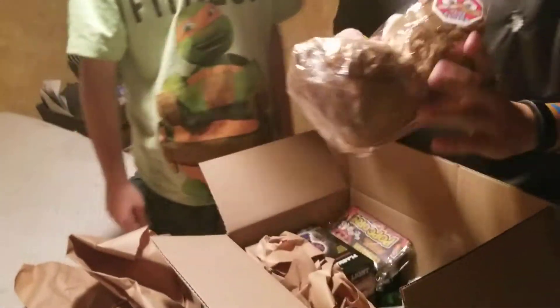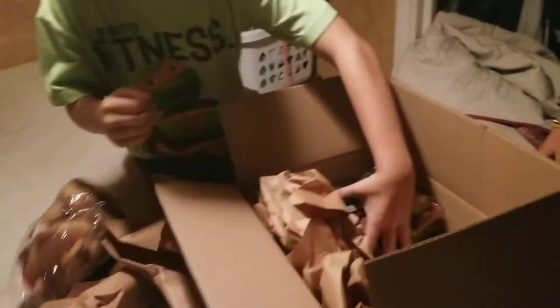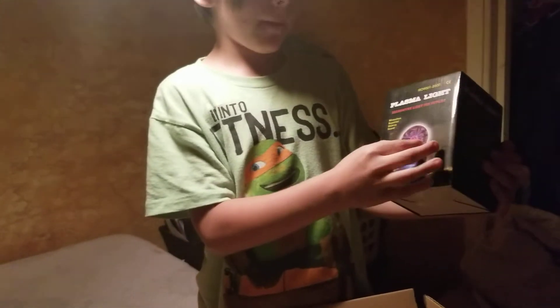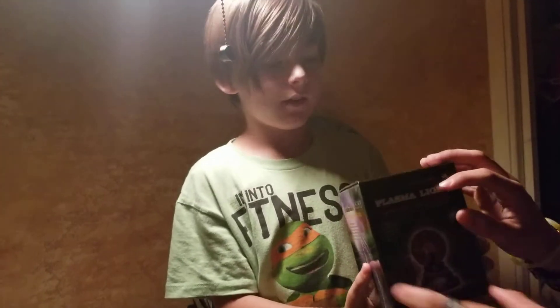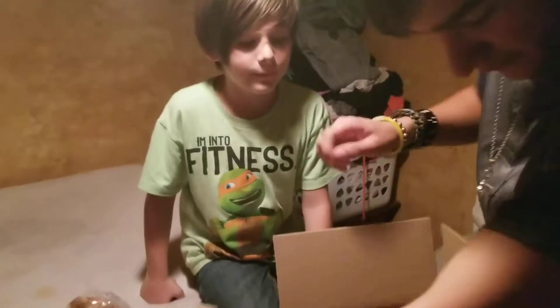Holy crap. Oh, this thing — what they do is you press the button and it goes off. Don't look at it yet, it gets messy. Okay, next one. So it's like a light bulb thing and when you put your hand on it, it makes lightning come to your finger. It's called a plasma light. Yeah, it's cool. I've seen these before but I haven't ever had one. I'm putting that in my room.